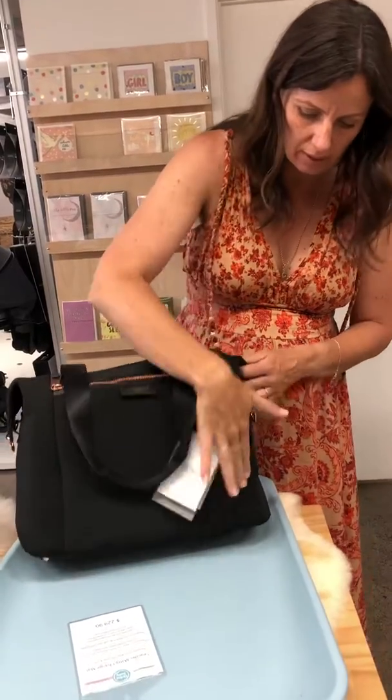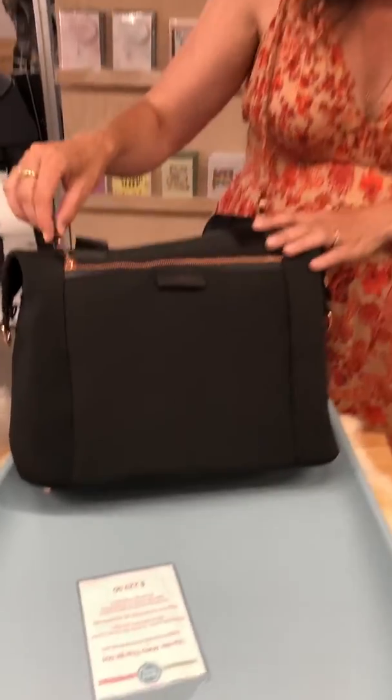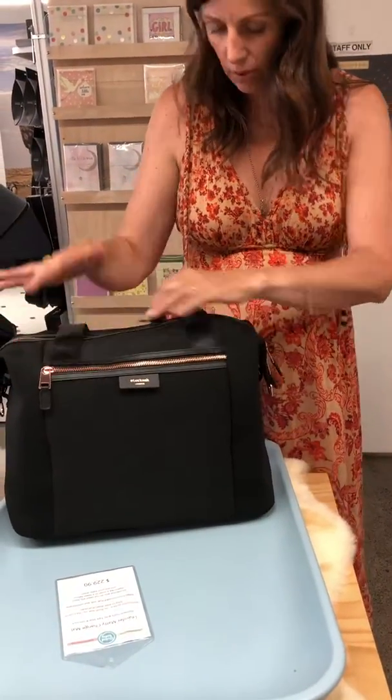You've got just the regular fabric on the side and then it's like a textured neoprene in the middle. And then the rose gold hardware. There's a pocket on the front.